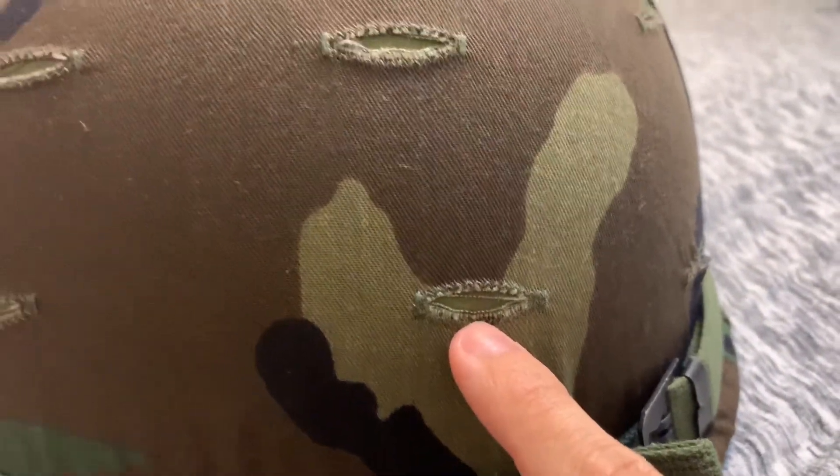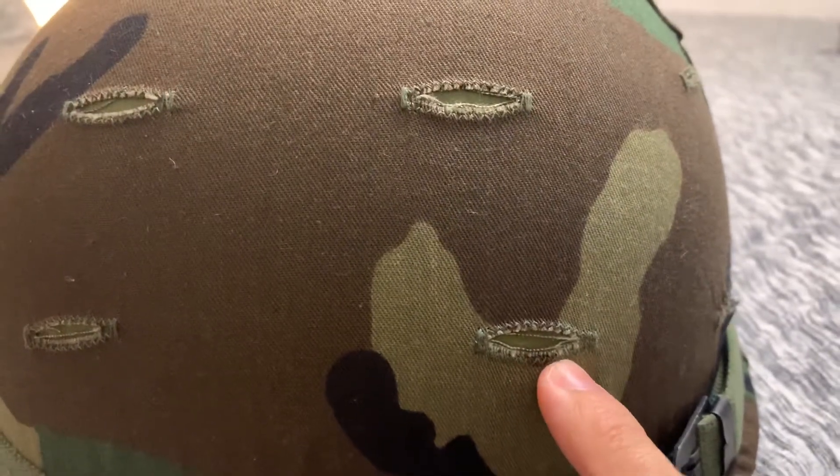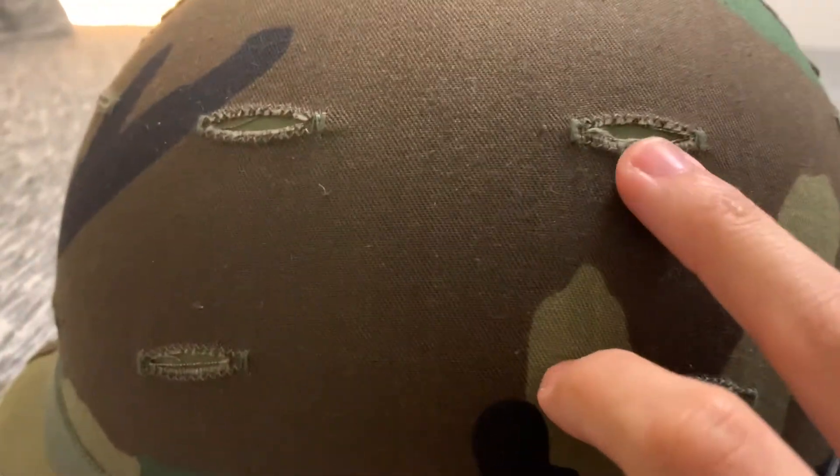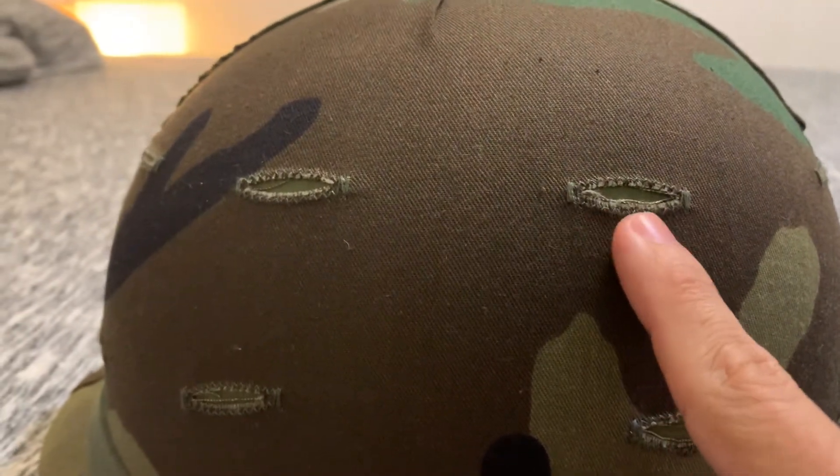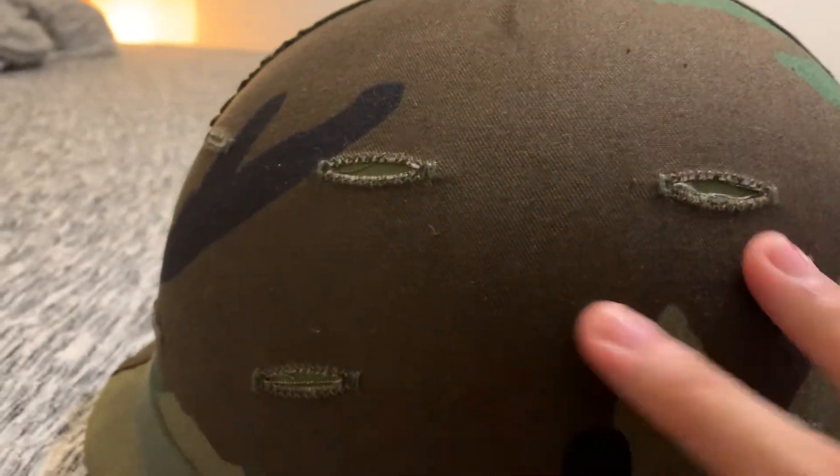You can tell this is from a Vietnam-era helmet — it's the colors, like a pea green helmet. You can see right here it's a pea green. It's not a dark olive drab — it's the color they used during the '60s and '70s during Vietnam.